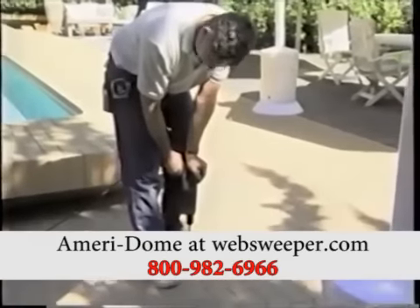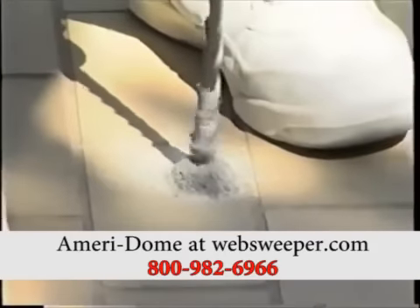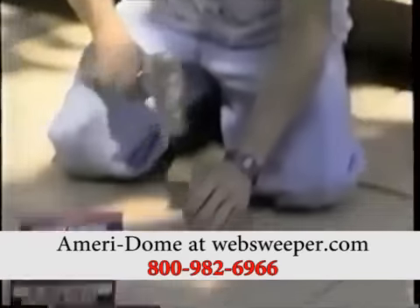Initial installation of the SuperSpan dome can easily be accomplished in less than a day, and your dome will be held firmly in place throughout the fall and winter with rugged steel anchors and eye bolts.